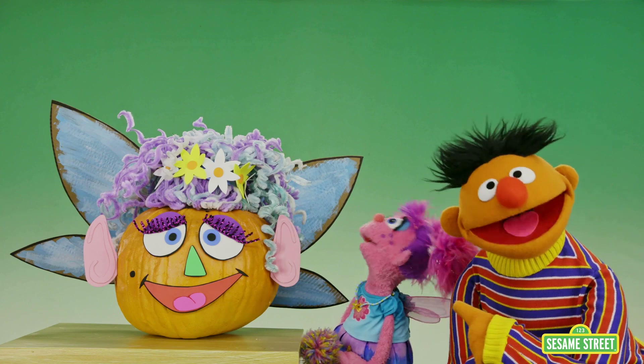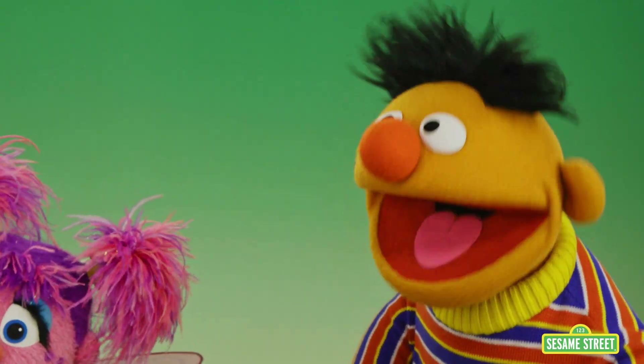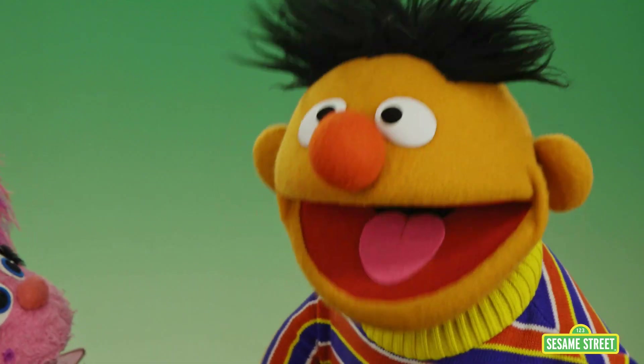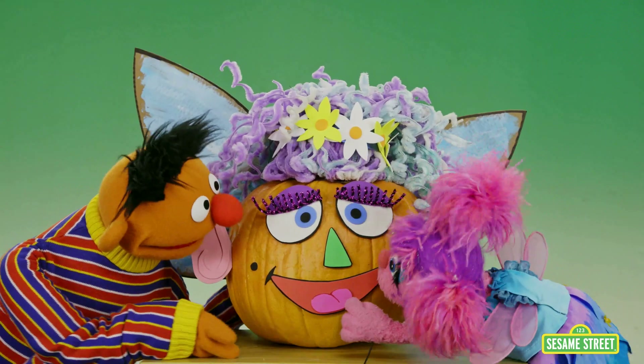Well, there it is again. Sometimes magic works and sometimes it doesn't. No worries, Abby. I can just help you carry it. You will, Ernie? Thank you! Sure, yeah, let's just grab hold of either side here. Okay?